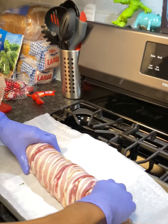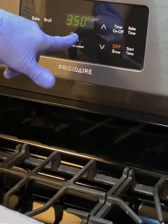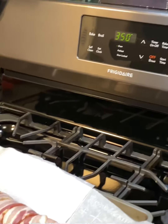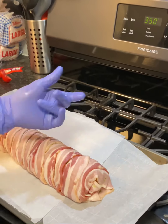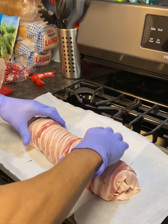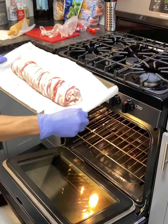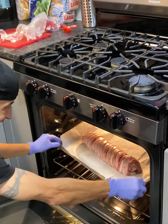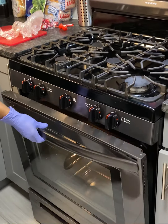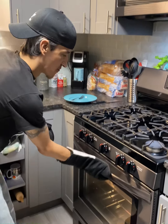Now you're gonna bake at 350 degrees for approximately one hour, depending on your oven, or until it's done at your discretion. We're gonna do that for one hour, then we're gonna take a look at that.